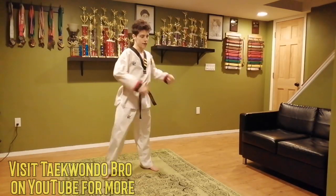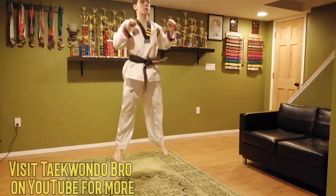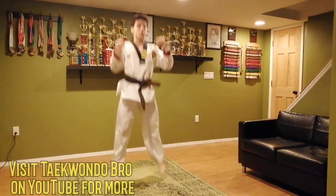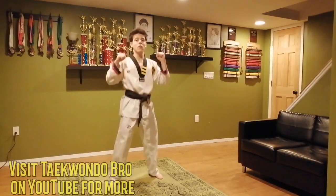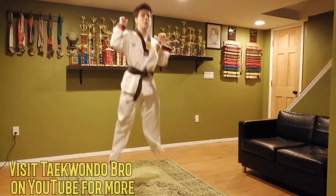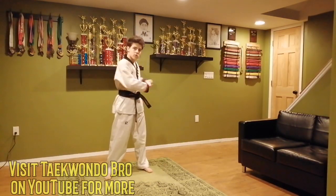Deep breath in and out. Quick twist. Next thing: jump squats. You're going to bend, jump, and land — that's one. Let's do ten. One, two, three, four, five, six, seven, eight, nine, and ten. Super good job. Shake it out.